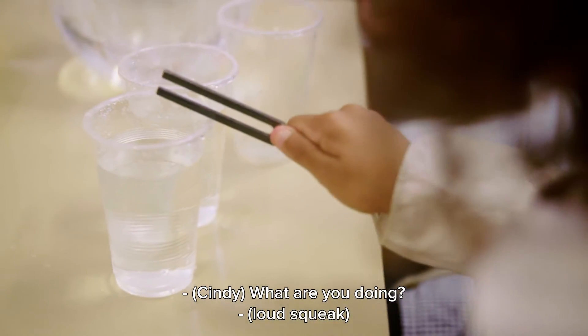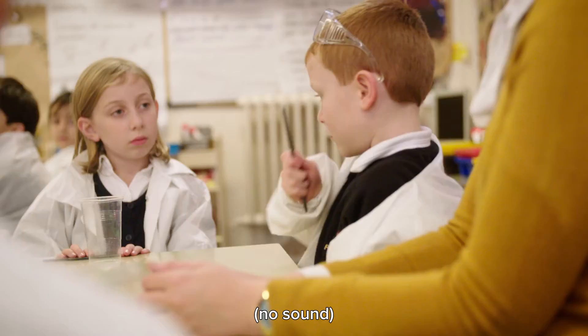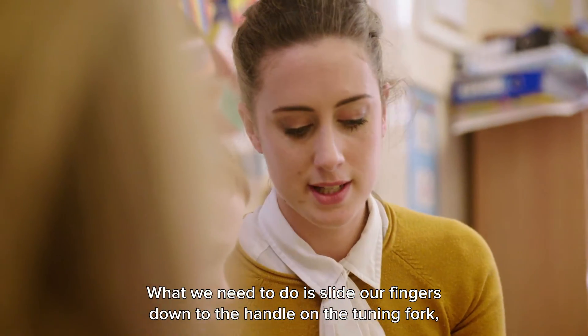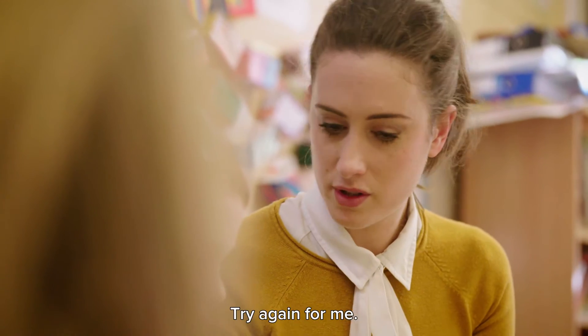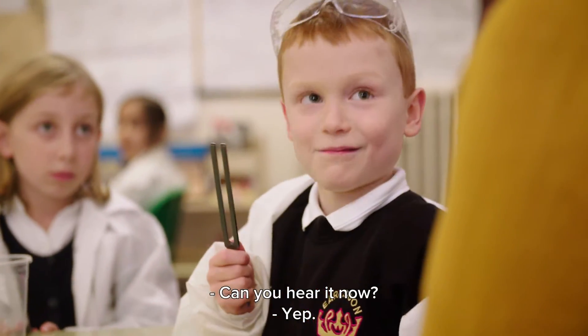What are you doing there? That sounds amazing, doesn't it? That's really good. I can't hear anything. What we need to do is slide our fingers down to the handle on the tuning fork, because otherwise our fingers can muffle the vibrations on the fork — so try again. Can you hear it now? Yeah. Good.